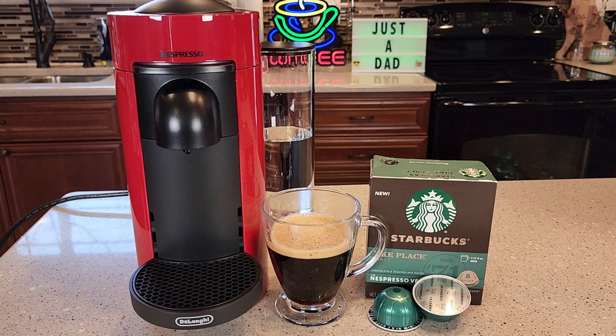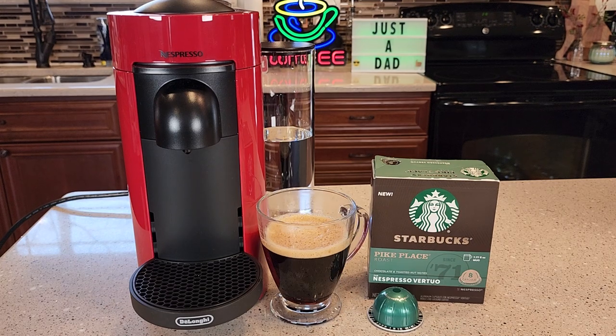Hello everyone, this is Just a Dad. Today I'm going to do a coffee taste test with the Starbucks Pike Place Roast Nespresso Vertuo Pod. I'll be brewing it with the Nespresso Vertuo Plus machine.